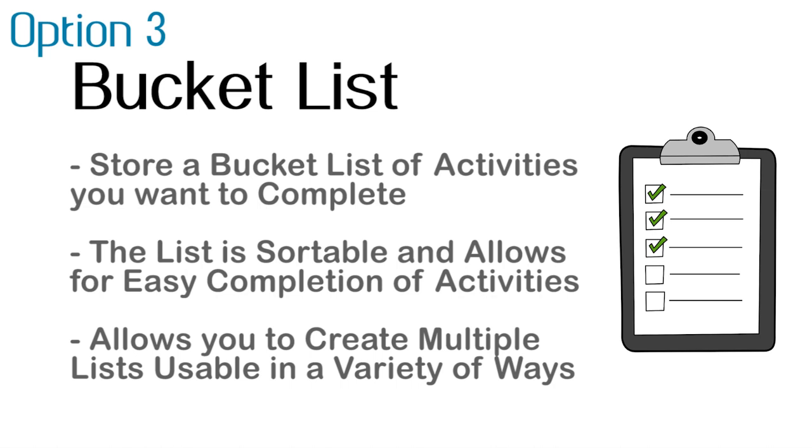Option three is a bucket list. This is going to allow you to store a bucket list of activities that you want to complete. The list is sortable and allows for easy completion of activities. It also allows you to create multiple lists, which you can use in a variety of ways — so maybe not just a bucket list, but other lists as well.